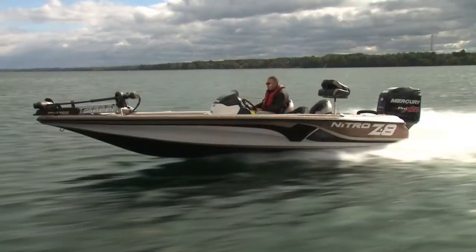Overall, this is a great package. It comes fully rigged and ready to fish. It's on a great trailer setup that's easy to haul with its dual axles and surge brakes. So if you're really looking for an excellent fishing package, you do have to check out the Nitro Z8. We'll see you next time.